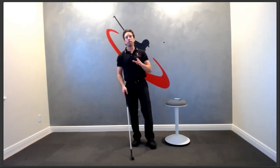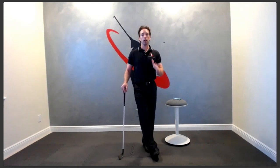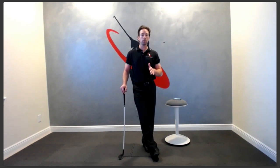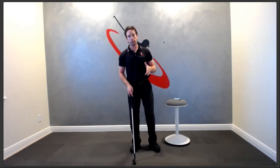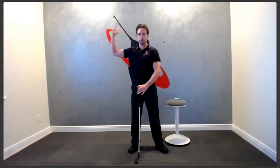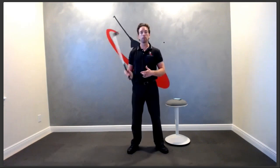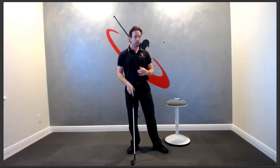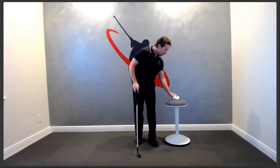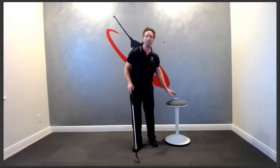The number one thing that every single amateur destroys their golf swing with is the transition. For those who aren't as technically swing-minded, the transition is the change of direction from when your body and club are going backwards to getting ready to come back down to strike the ball.